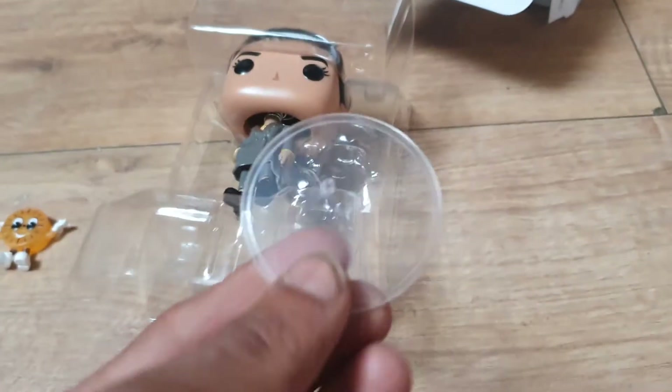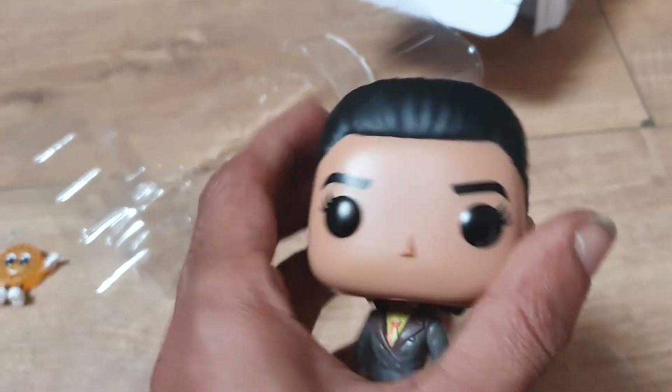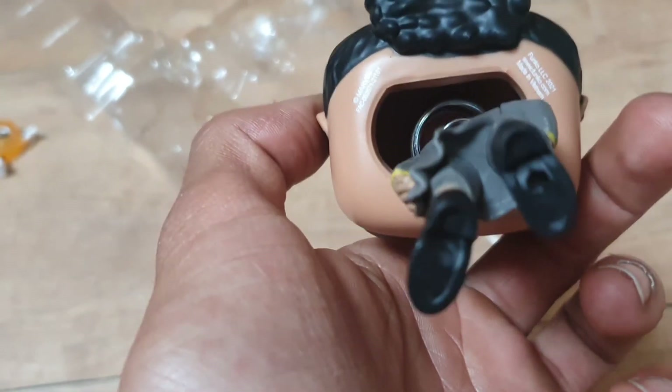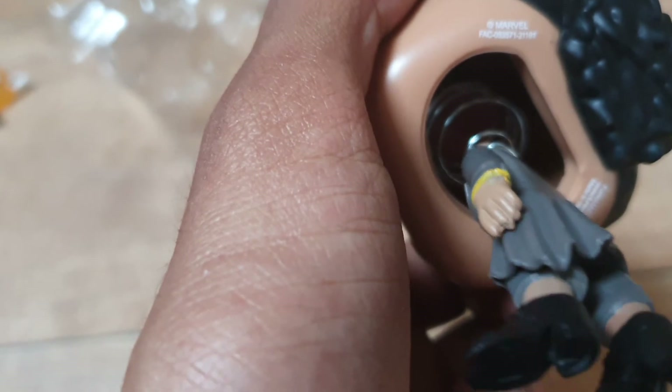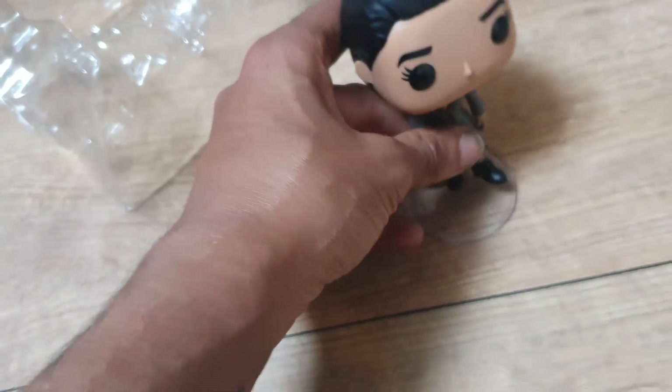It comes with a stand. Let's take Ravonna out — I thought her head was just about to come off. She's a bobblehead as well! Underneath it says Funko LLC 2021, made in Vietnam, www.funko.com. Then there's the batch number: FAC 0 5 3 5 7 1, middle score 2 1 1 6 1.